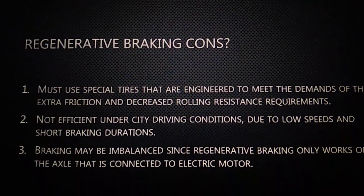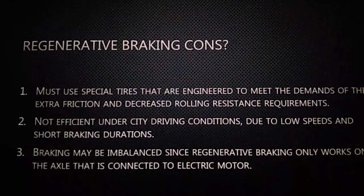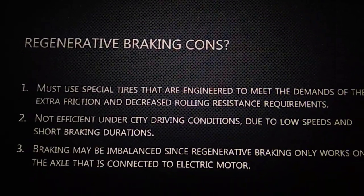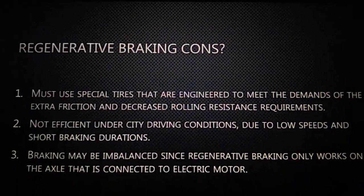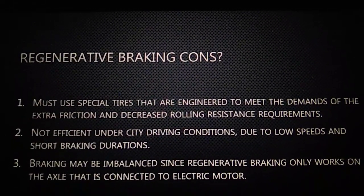Our next point is about regenerative braking — specifically, what are the disadvantages of it. The first disadvantage is that it must use a special tire engineered to meet the demands of the extra friction and decreased rolling resistance. It is also not efficient under city driving conditions due to low speed and short braking distance.